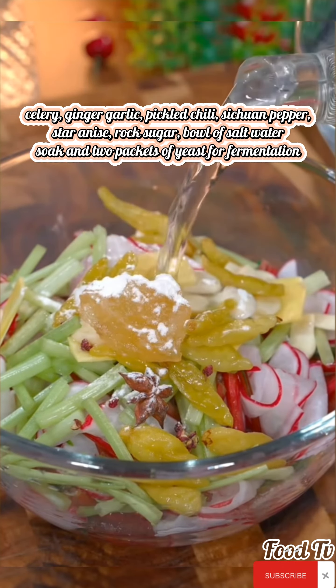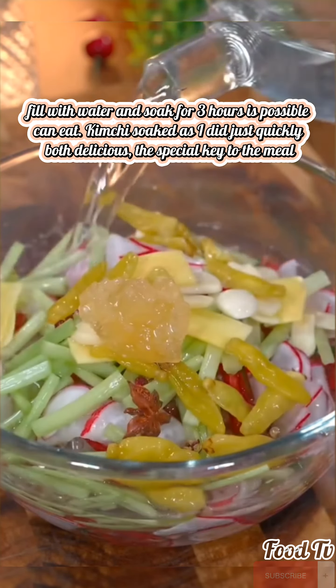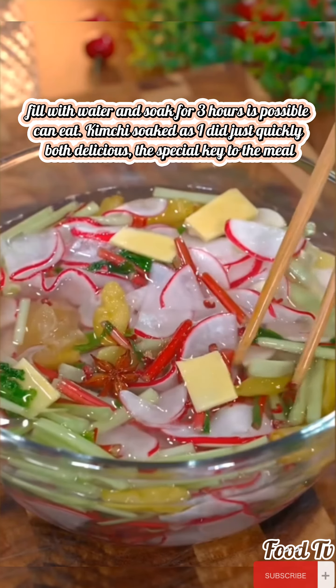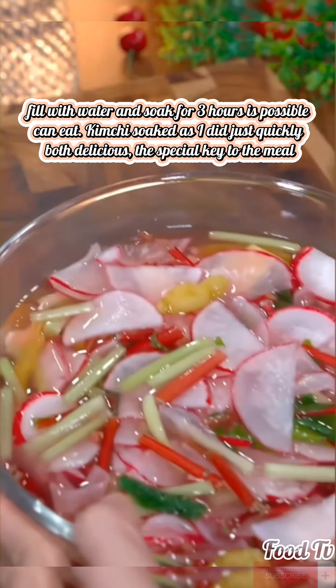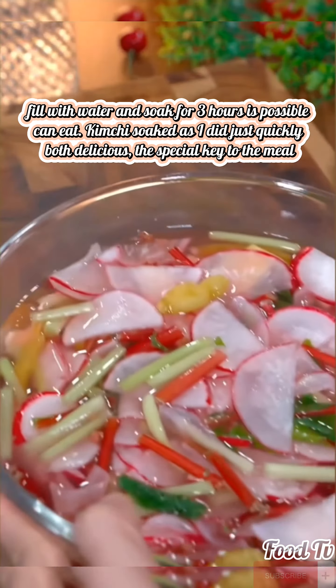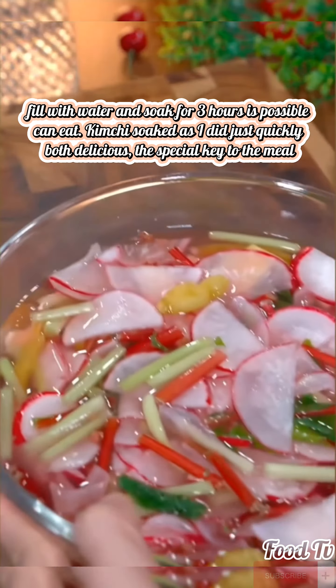Use mashed potatoes to wrap everything — fruit — then roll it into a round ball. Pour the coconut fibers into the bowl. Sweet and soft, with a strong coconut aroma, evenly covered with coconut.